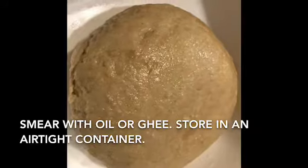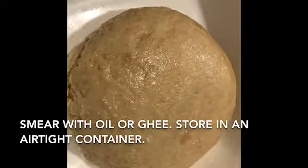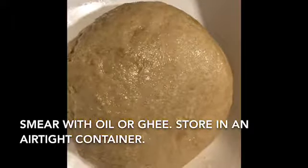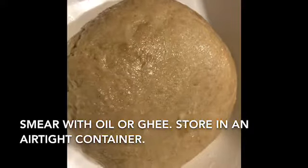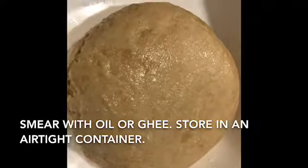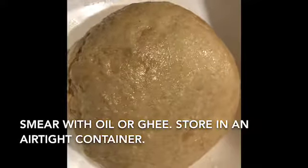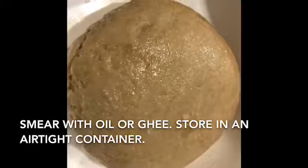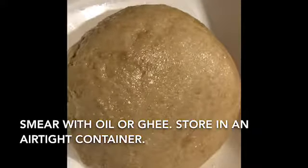I would typically make about six big rotis out of this dough, or about 10 to 11 smaller ones — it depends on what size dough ball you form, so that's your preference. Store in an airtight container in the fridge and it will last about four days.